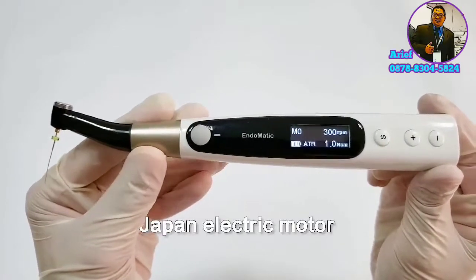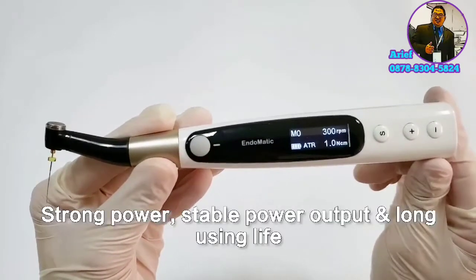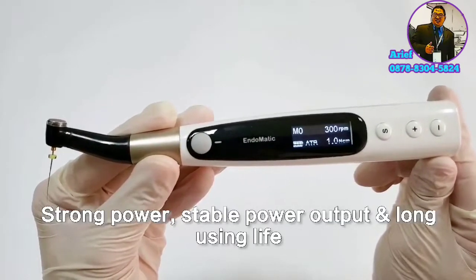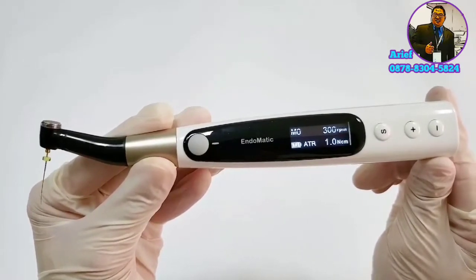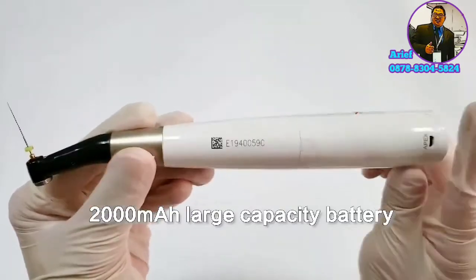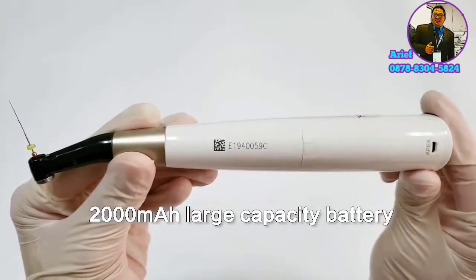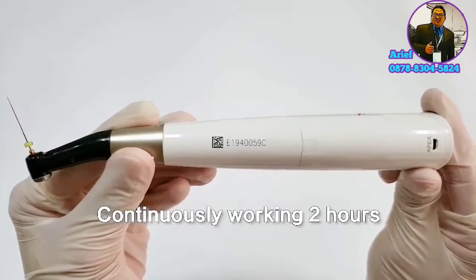Endomatic has a high-quality Japanese electric motor, thereby ensuring strong power, stable output, and long service life. In order to ensure sufficient usage time, Endomatic adopts a 2000mAh large-capacity battery, so it can continuously work for 2 hours.